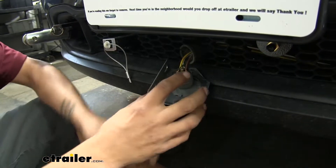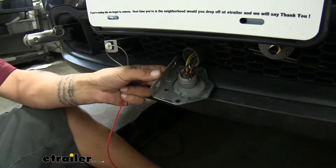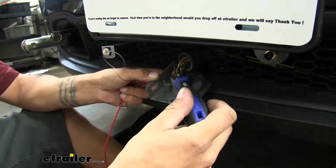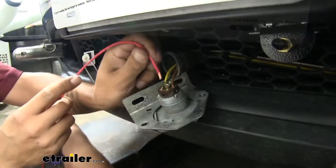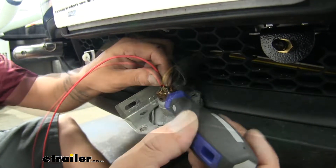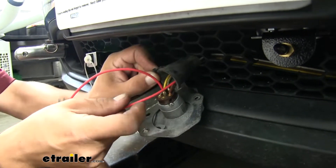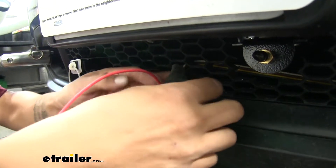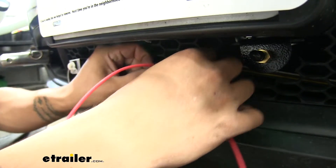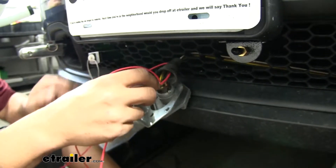Looking at our plug, we have a six-way round, so we should have the center pin open — that's going to be our 12-volt power source. I'm going to take a small screwdriver, loosen up the set screw, put our wire into the terminal, tighten it down, and double check that it's nice and secure. Before we put the dust cover back, I'm going to take the other end of my wire and slide it through the dust cover so it'll be nice and uniform with the rest of my tow bar wiring. I'll pull the slack through, put the dust cover back on, and remount the plug.